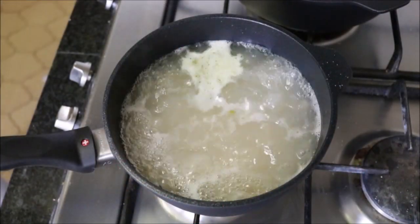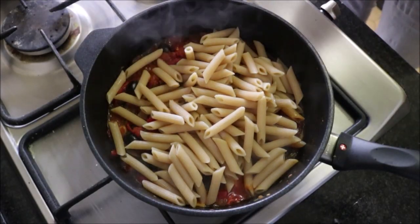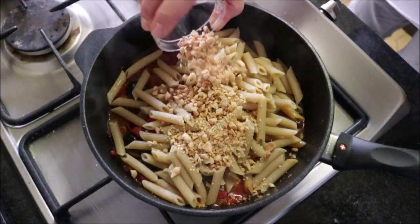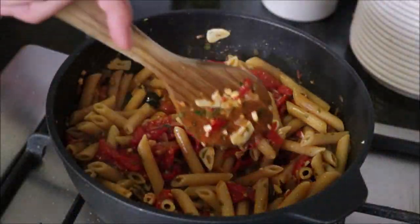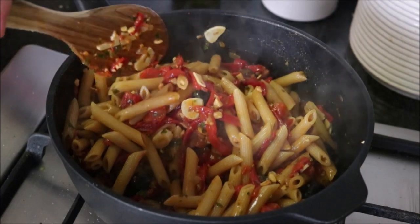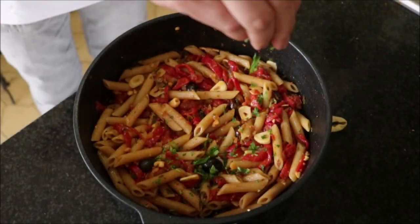After cooking the pasta for exactly nine minutes, go ahead and drain it. Add the pasta noodles into the sauce along with the crushed marcona almonds and mix it all together until it's well combined. Once everything's well mixed, remove it from the heat and garnish the pasta with some freshly chopped parsley.